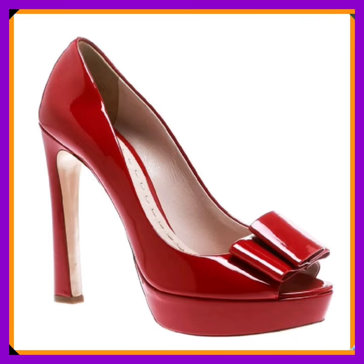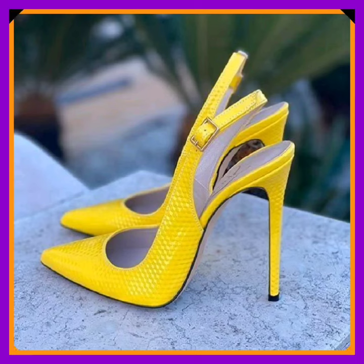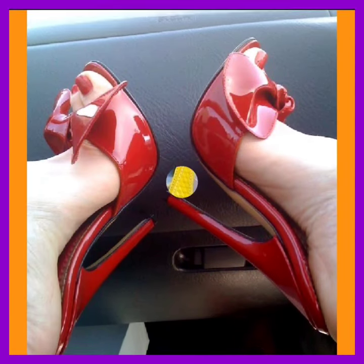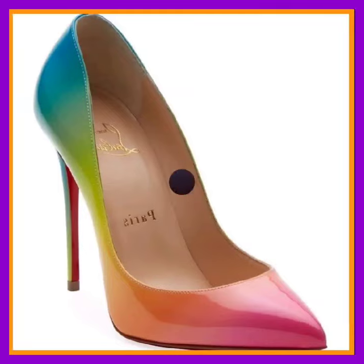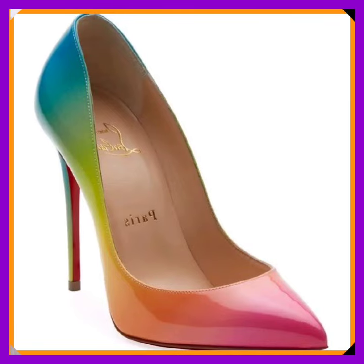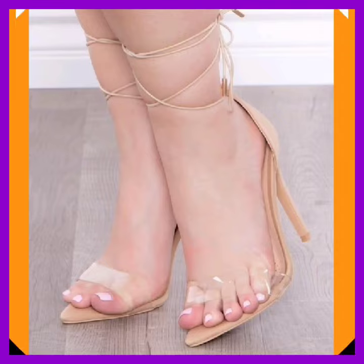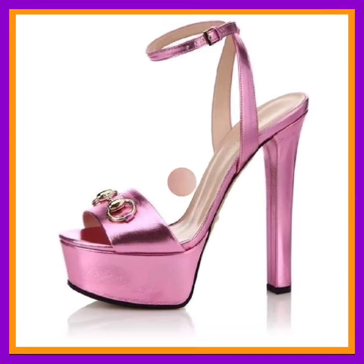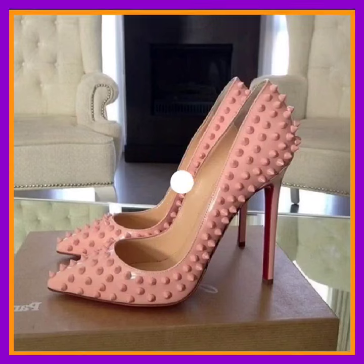Comment below which type of video you want to see next and which type of design you want to see next. I post a mixed type of heel and footwear, so if you have some new ideas, comment that below. And as you can see, this is a really beautiful rainbow color that looks really beautiful and really nice. And this is a pink color too — really different shiny material.